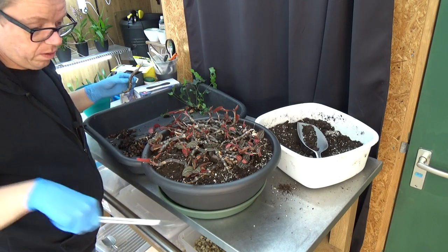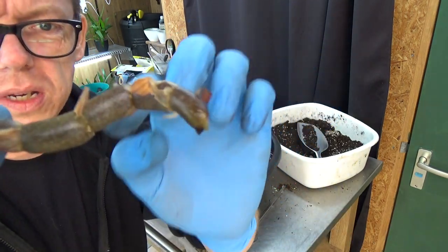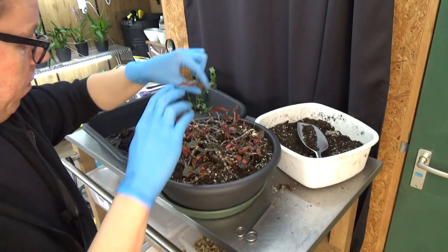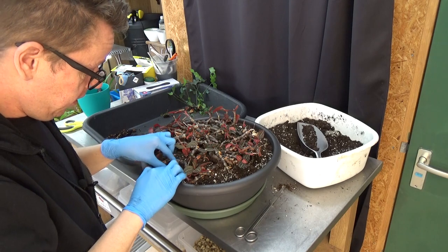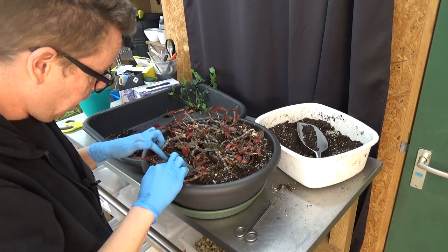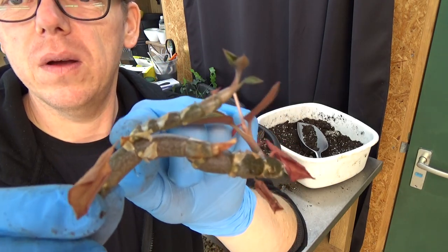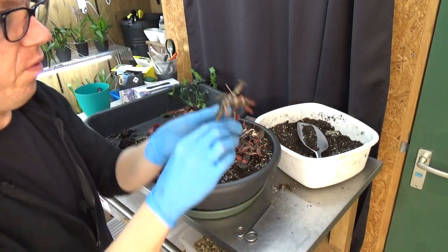These parts will probably get some new roots if you put them on top of the media — somewhere they will sprout out and maybe give even more new growth. I'll put them here on the edge of the pot so they're in nice contact with the media and can start shooting out again. Here's a beautiful example — you can see a new growth coming from a node there.